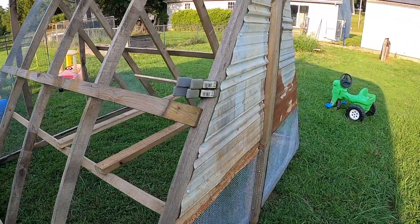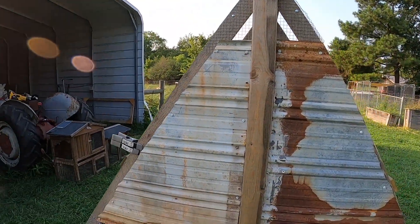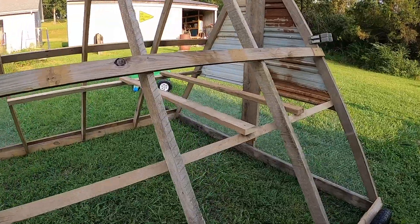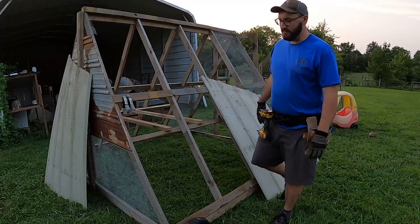I was able to use one small scrap piece of beat-up tin on the back. I cut it diagonal and put both sides up - it worked out well enough. With two feet of hardware cloth, three feet of roofing, there was just a small gap at the top which I covered with more hardware cloth - just call it ventilation. I did go ahead and put the roosting bars in. We've still got to put the roofing on and finish the door, and then we can take this out to the field.